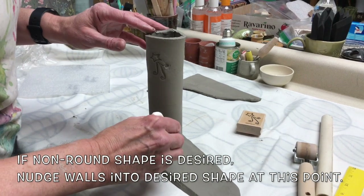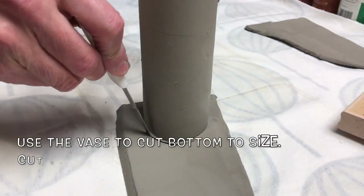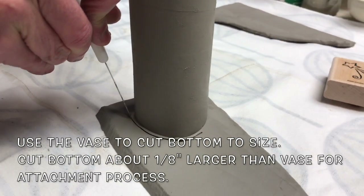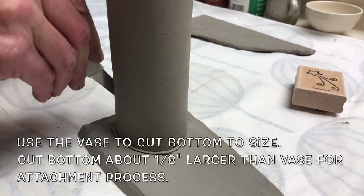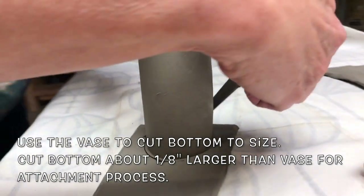If a non-round shape is desired, nudge the walls into the desired shape at this point. Use the vase to cut the bottom to size — cut the bottom about 1⅛ inch larger than the vase for the attachment process.